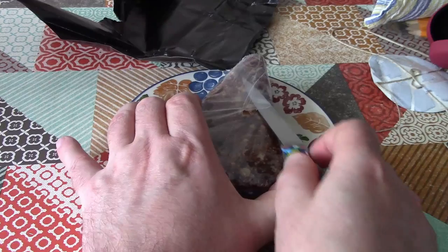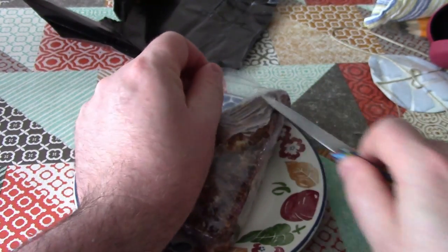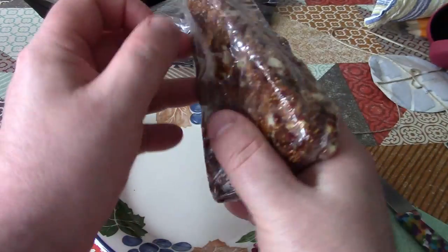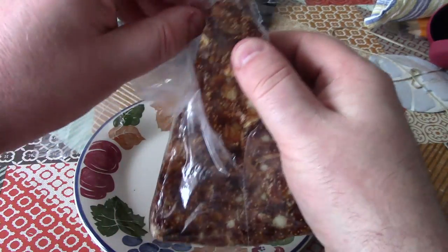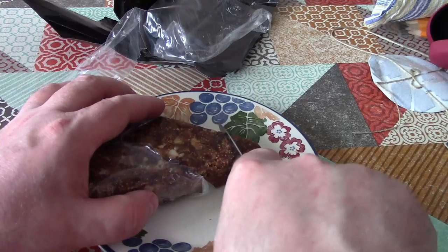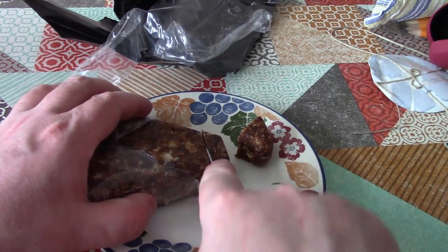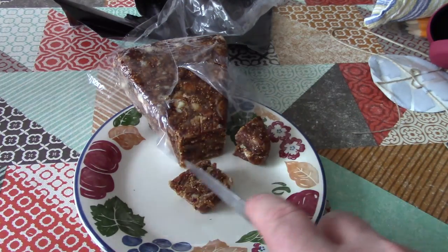So this, I believe, is almost like a little sweet treat or something. Interesting, it's wrapped twice - that's good, I suppose. So let's just chop off a couple of bits. Very, very firm texture. Oh, it smells good. So there we go, let's try a bit.